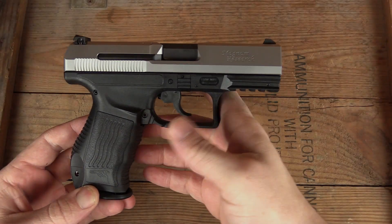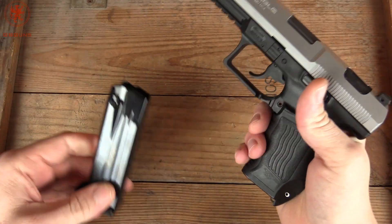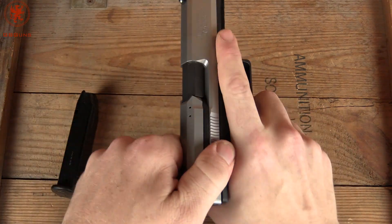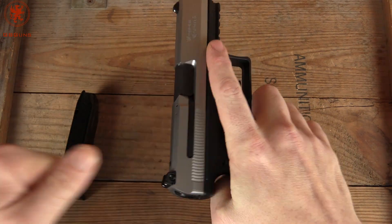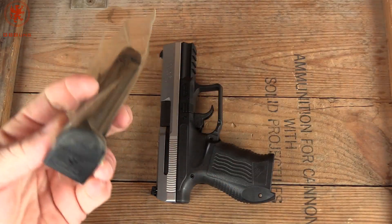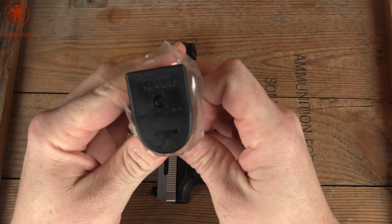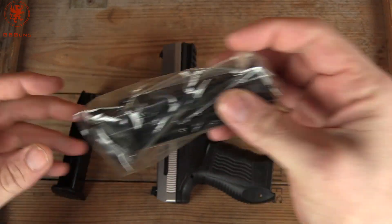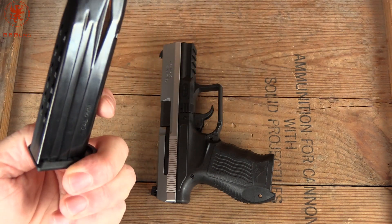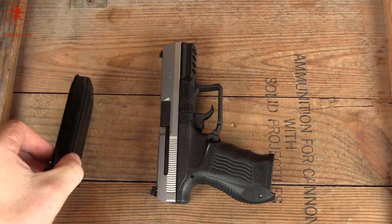I haven't got the case out of the way. Empty magazine with witness windows in the back for 15 rounds. And the gun itself of course is clear. You do get a second magazine. These are labeled Magnum Research on the bottom of them. And it appears made in Italy — these are either ACMAGs or METGAR. Either way we know they're going to be good magazines.